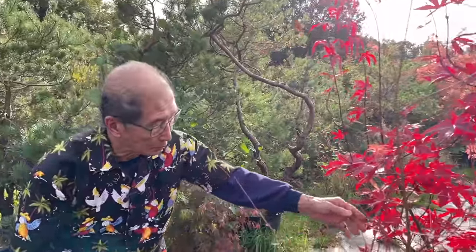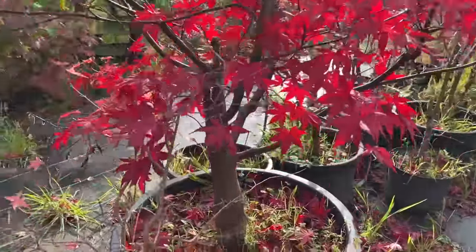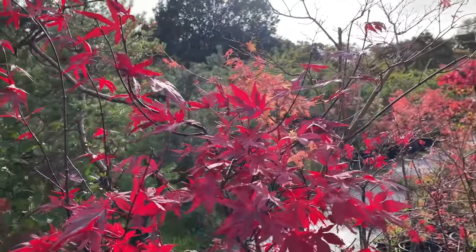If you want a small maple you can just chop it however hard you wish and you will get a small tree with a lovely thick trunk. This is the famous osaka zuki - look at that beautiful maple. I can't see how anyone cannot love maples, they're such a beautiful tree.